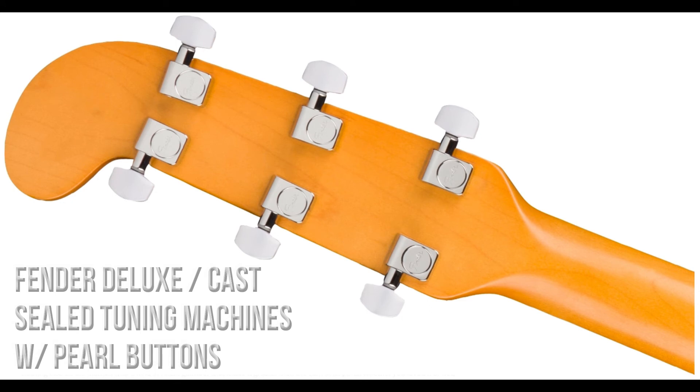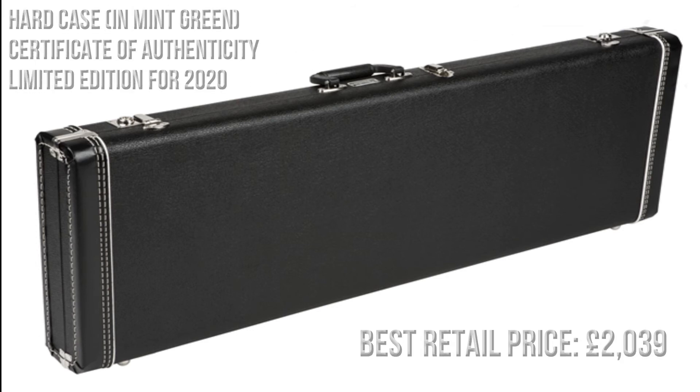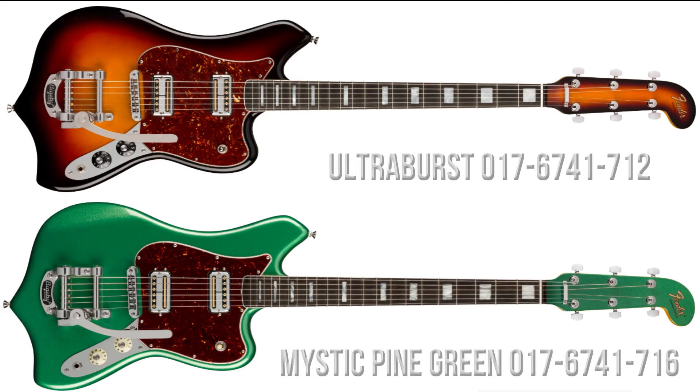On the back of the headstock we can see there are six Fender Deluxe Schaller sealed tuning machines with pearloid buttons. The guitars come in a deluxe hard shell case which is finished in mint green, there's a certificate of authenticity, and as with the other models they are limited for 2020.